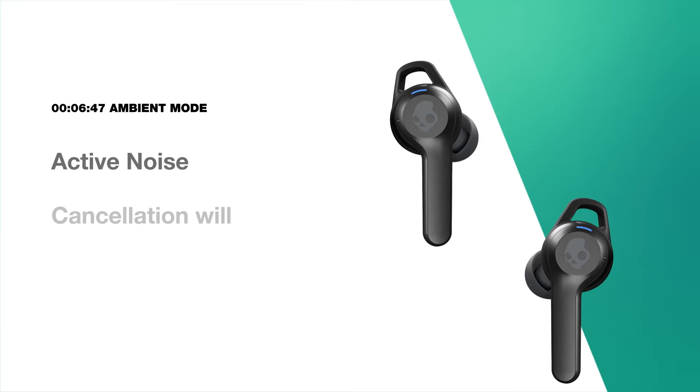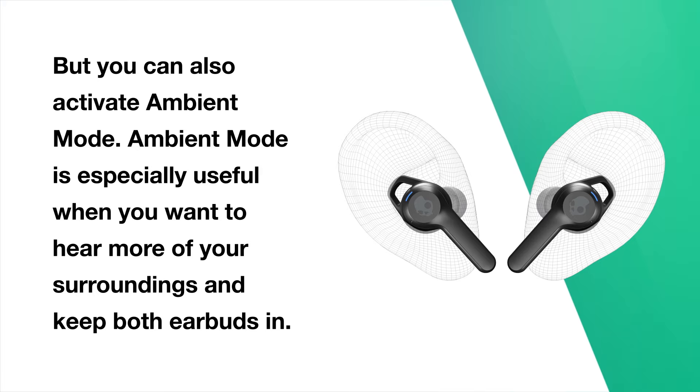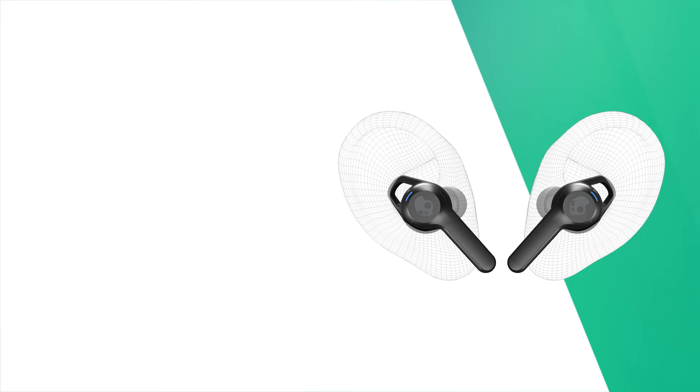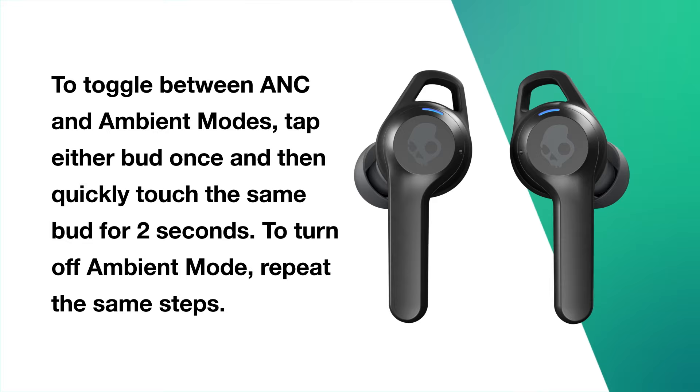Active noise cancellation will always be turned on as your default setting with Indy ANC, but you can also activate ambient mode. Ambient mode is especially useful when you want to hear more of your surroundings and keep both earbuds in. It's great for busy environments or working out because it increases your awareness of what's around you. To toggle between ANC and ambient modes, tap either bud once and then quickly touch the same bud for 2 seconds. To turn off ambient mode, repeat the same steps.